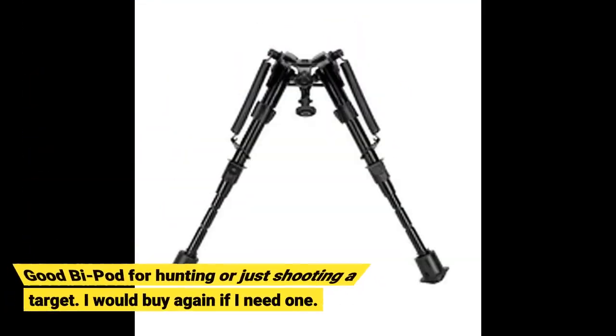Good bipod for hunting or just shooting a target. I would buy again if I need one.